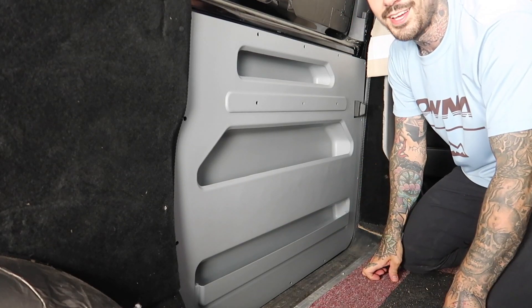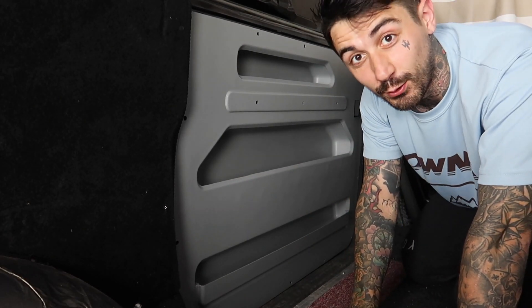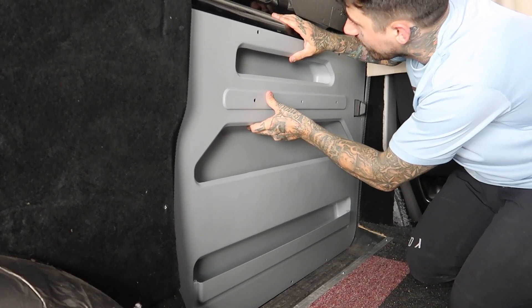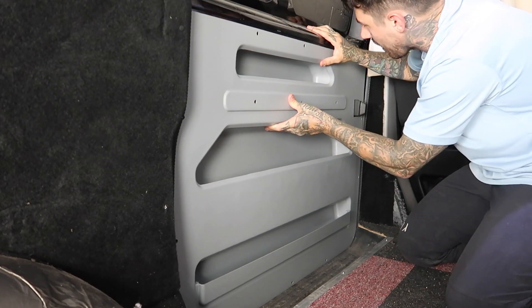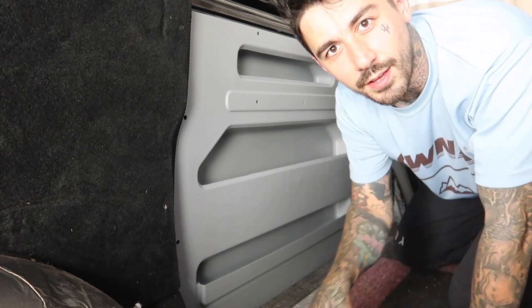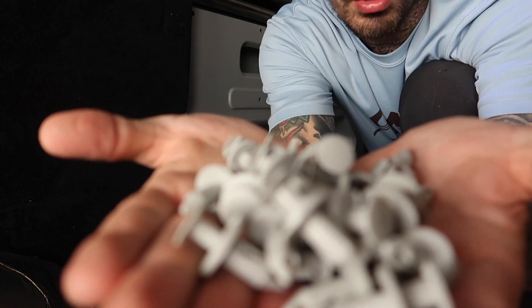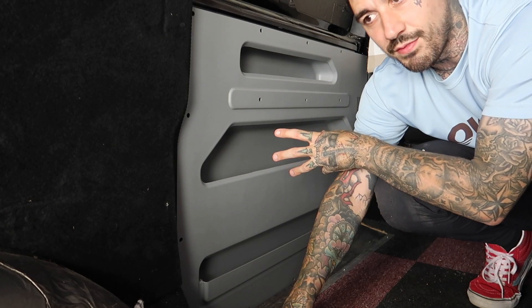That was quite straightforward - Kiravans, everything fits! This is not a paid promotion; I bought this for £140 and I'm actually pretty happy with it. I've got extra-long grey poppers to go with the door card. It doesn't look the prettiest but I think it goes quite well with the theme of the van. I've got a bit of wood going on, and I still need to do something with this wheel arch - I've sound deadened it but I need to box it in.